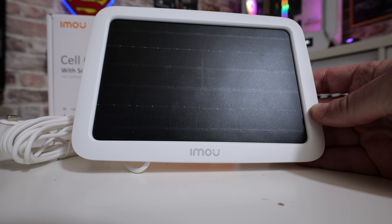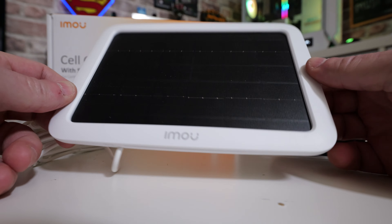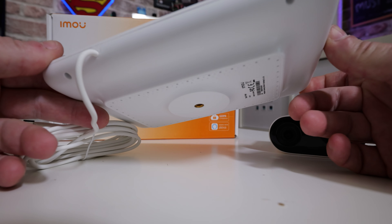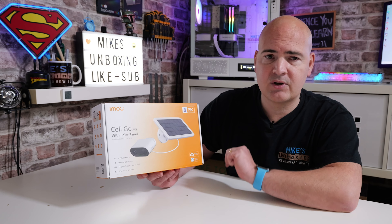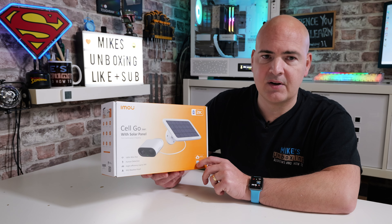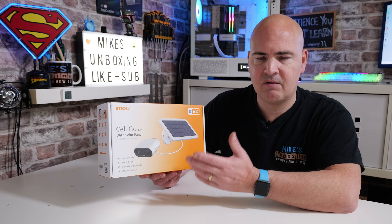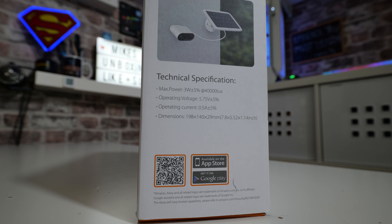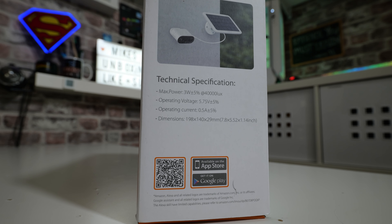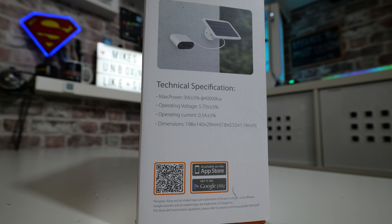The solar panel will deliver somewhere in the region of 3 watts when charging, which it classes as high efficiency — for a semi-portable device I think that's pretty decent. As you'd expect for an outdoor device, it is IP65 rated, so it's resistant to heat, frost, rain, and those kinds of things. On the other side of the box there are technical specifications — I'll give you a close-up — and there are QR codes and information on how to download the app.